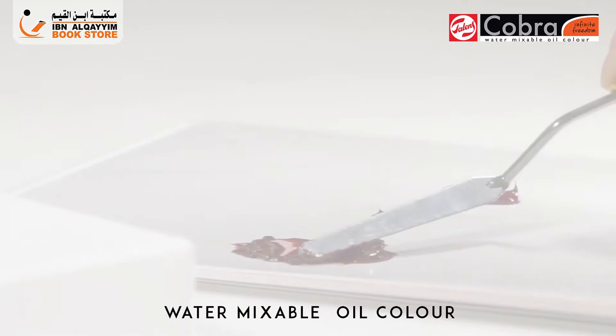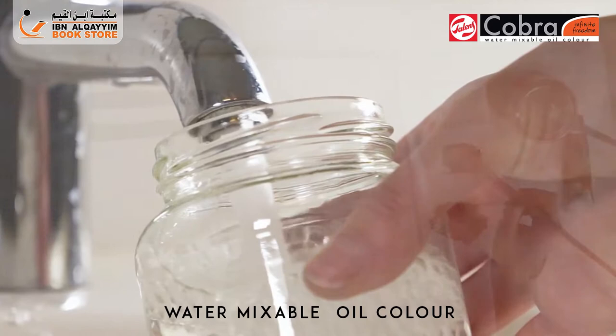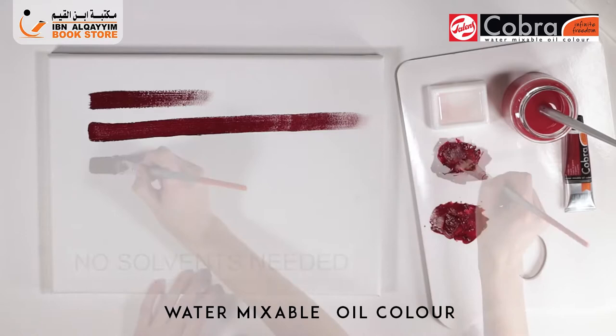Cobra water mixable oil is a pure oil paint. Therefore, it can be thinned using solvents such as white spirit and turpentine. However, the formula was modified in such a way that these solvents no longer have to be used.